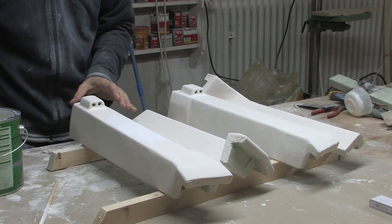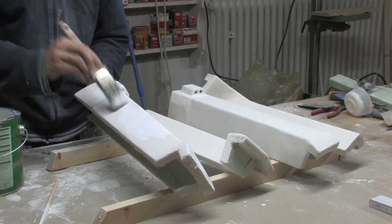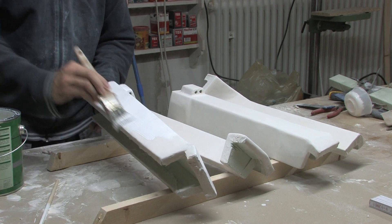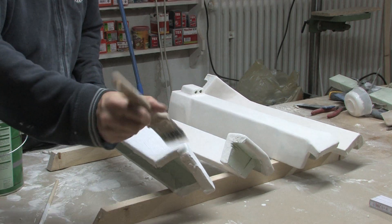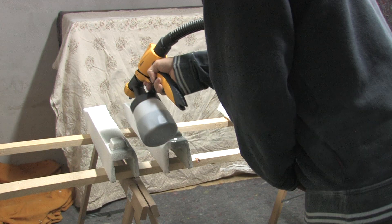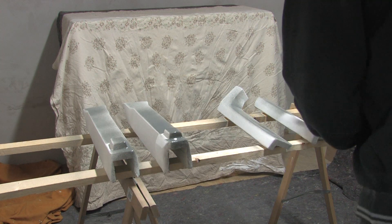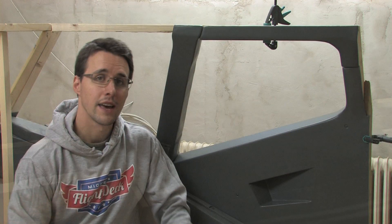I apply a coat of primer and several coats of paint. And here it is, brought in place for the first time. I haven't fixed it until now, because I decided to cover all the parts with a coat of clear varnish to protect the paint.